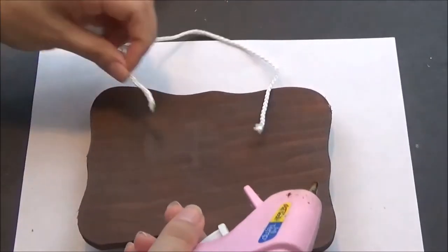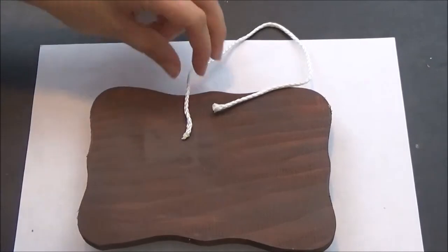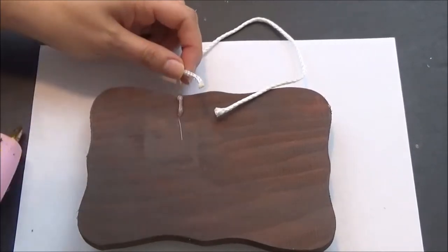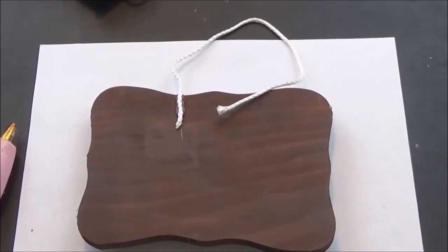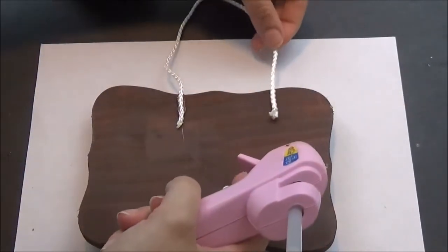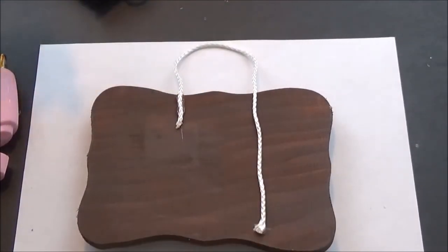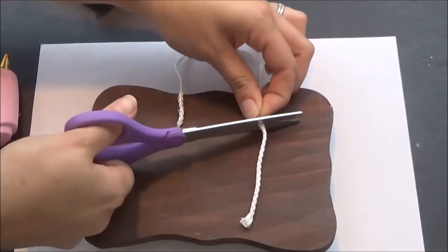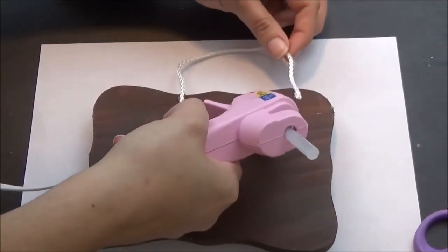I'm going to take my hot glue gun and glue down this side, trying to place it in between the humps and leave about an inch down. I'm going to stick it straight onto the wood so it has better grip, and then do the same thing to the other side. This is getting a little long where I did it, so I'm going to shrink this down and re-cut. I like that better — and do the same over here.